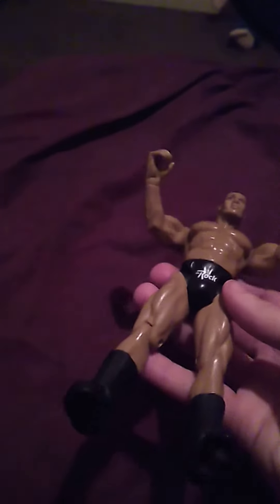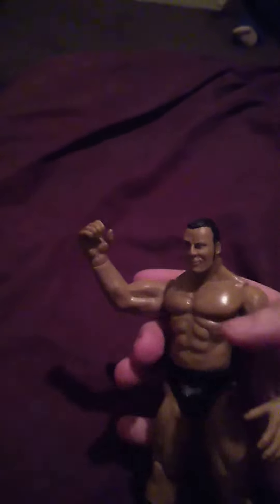I guess it wasn't played with as much from the previous seller's childhood or whatever. But yeah, there's the Rock Titan Tron Live figure.